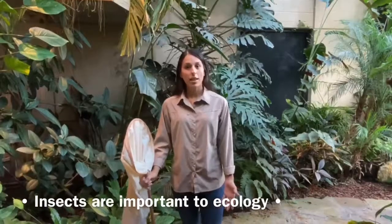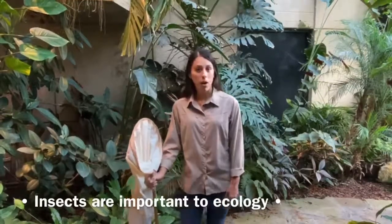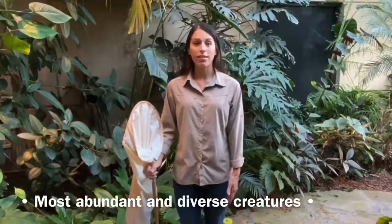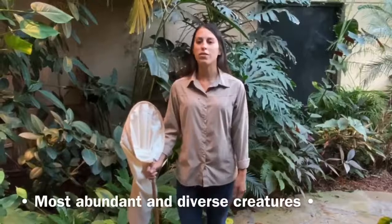They collect waste, they pollinate plants, and they make up a big part of our food chain. Insects are also the most abundant and diverse creatures in the world, so you can make a grand collection just from your backyard and you can always find something new to add.